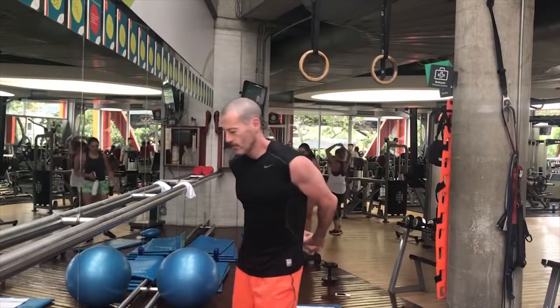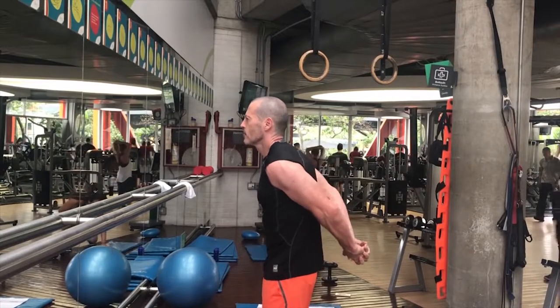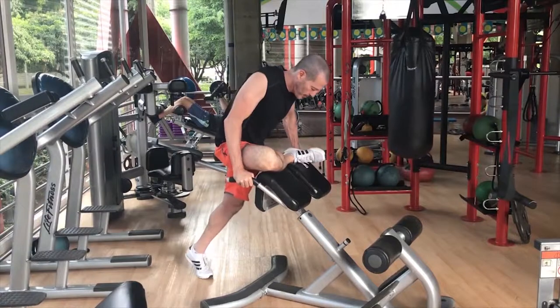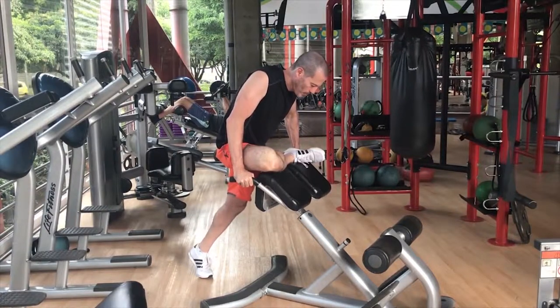Beyond that, there is Sugar Belly Stretch. We can all benefit from being more flexible, especially if you're going to do some more vigorous exercises. There are all sorts of great stretching exercises in this section — the ones I consider to be the best. Check it out.